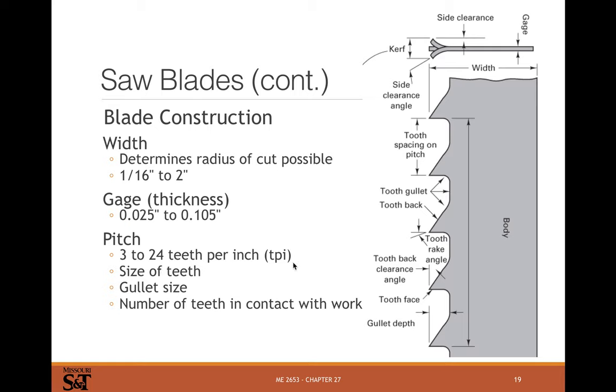Pitch ranges from three to twenty-four teeth per inch, and it determines tooth size — lower pitch means fewer teeth per inch and bigger teeth, which also changes gullet size and how many teeth are in contact at once. For harder materials like steel you use a higher pitch blade; for wood or aluminum you can use a lower pitch. If you try to cut steel with a very low tooth-per-inch blade, bad things happen — you'll break teeth off or just stop your saw. Right size and right pitch for the material is important.